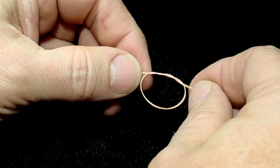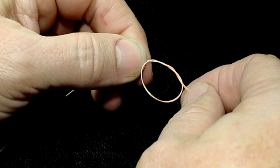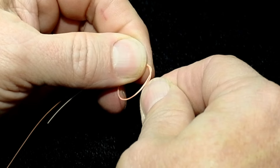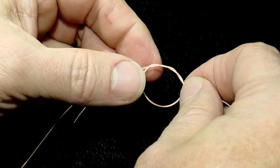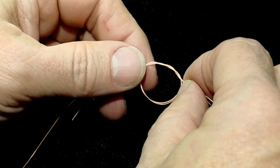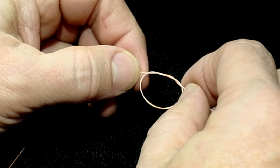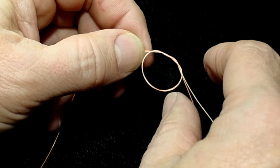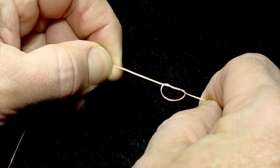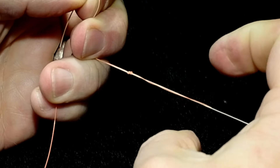If you want to tie a triple surgeon's knot — a good choice when tying a very heavy piece of leader to a finer tippet, like 3X to 5X — just go through one more time. That extra turn makes it a triple surgeon's knot, which is great for attaching two varying diameters of tippet. If you're within reason on diameters, a single or double surgeon's knot will work fine. To tighten, grab all four ends and tease the slack down at the same rate.